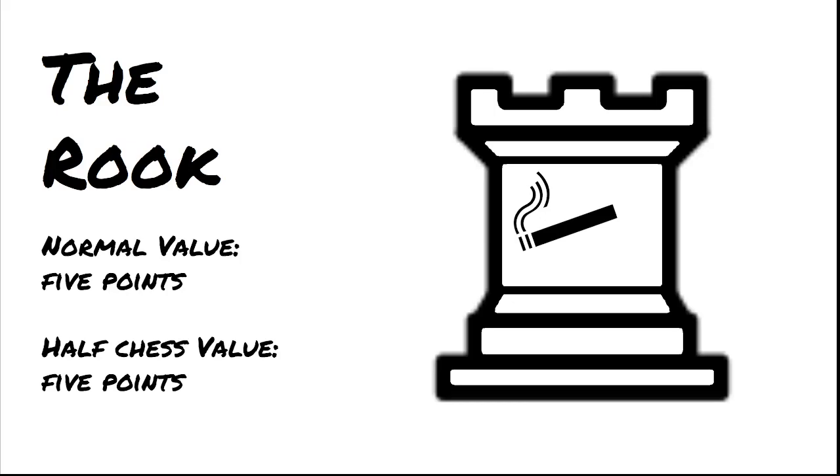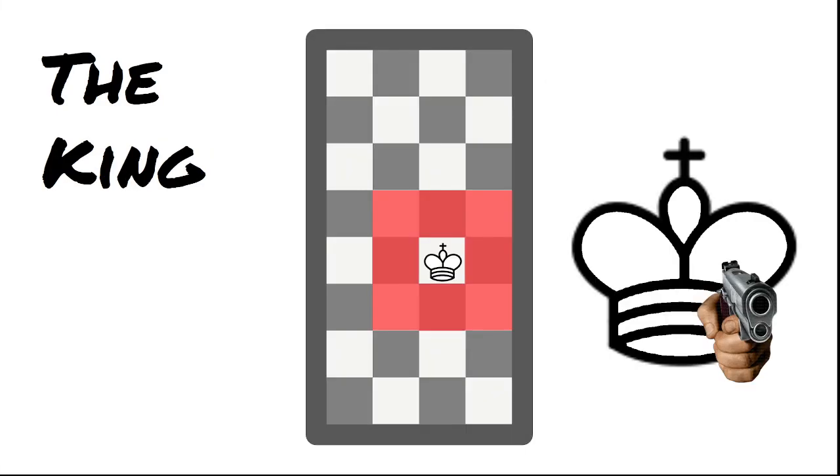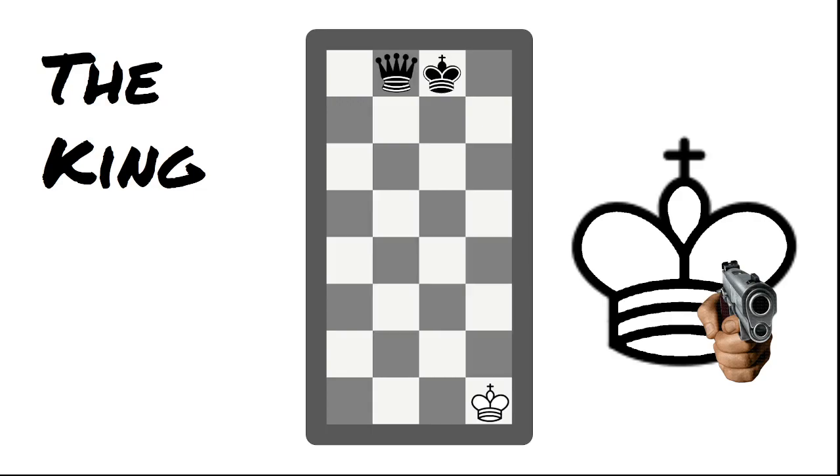The final piece is the king. The king is almost exactly the same as in normal chess, even in strategies. It's very good in the endgame and needs to be protected during the middlegame. The rules of regular chess still apply: when in check, you must get out of check before making another move. If the king has no moves left and it's the last piece, or no other pieces can move, it's stalemate — a tie, and the game is over.